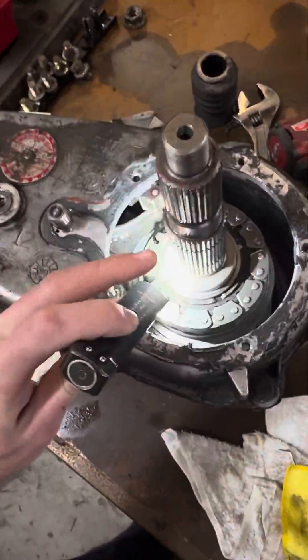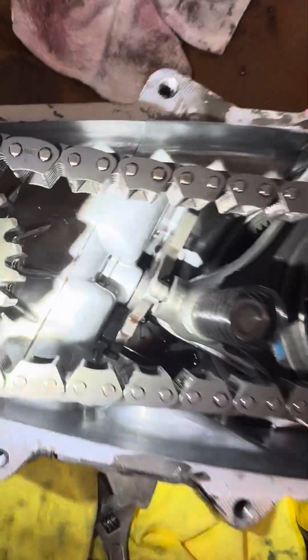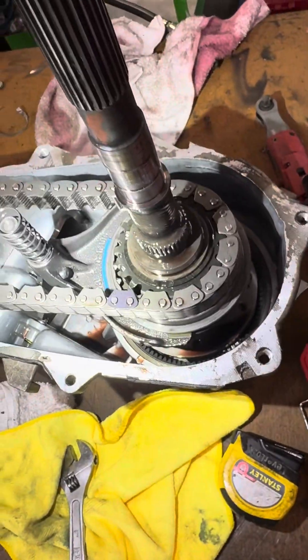New chain on Amazon as well. This chain's in pretty good shape, and hopefully this helps you guys if you're in a pickle trying to get your transfer case to shift right.